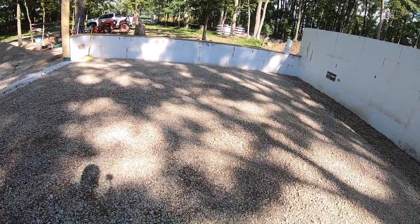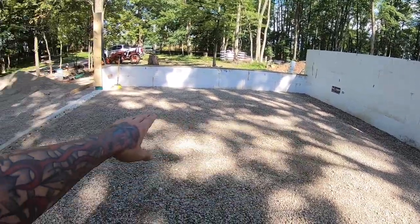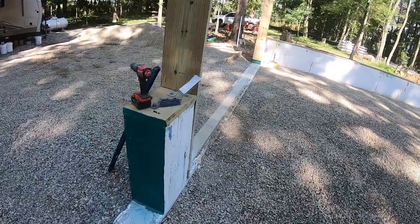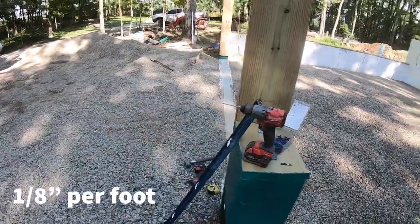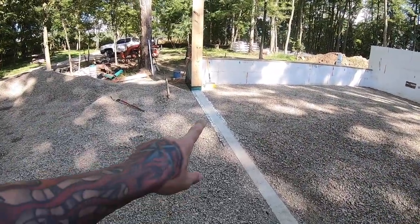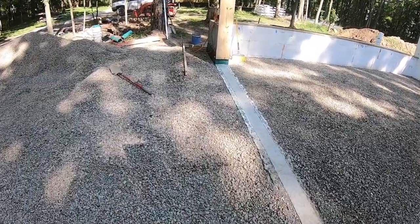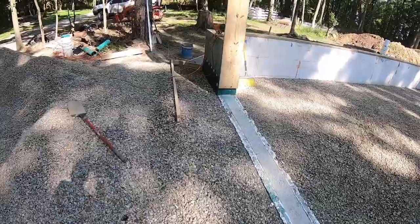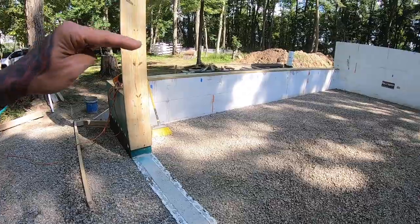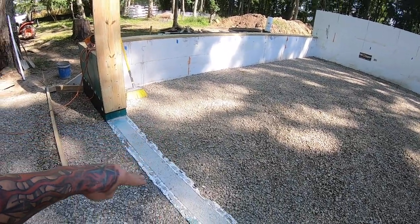We still need a little bit more stone in here because we do need to pitch this garage. We're not having a floor drain, so from the back wall out to the garage doors there'll probably be an eighth of an inch slope all the way out. Then from the slab leaving the house down to where I've got these forms getting set up, we have a quarter of an inch drop per foot.